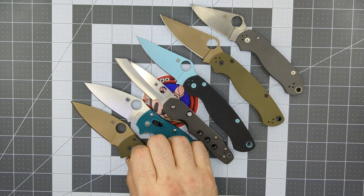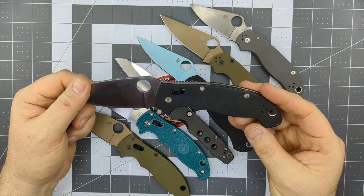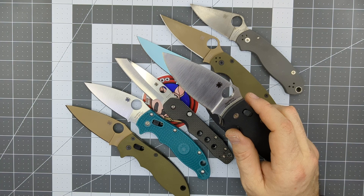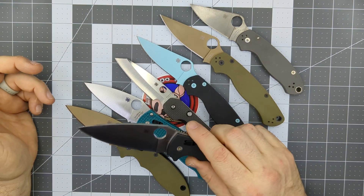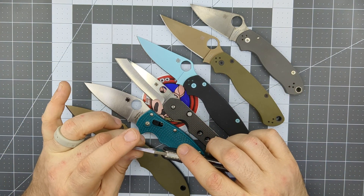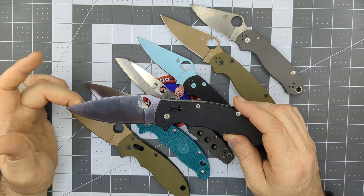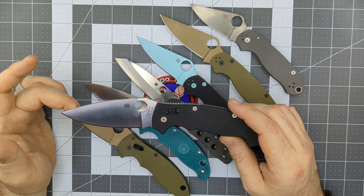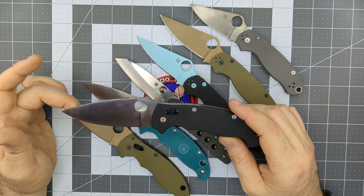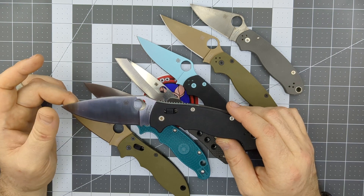Next is the Manix 2 XL — same as the Manix 2, just bigger. This one is in Spy27 steel, and the regular Manix 2 is in CTS-204P. Lots of variety in blade steel, handle materials, colors — they're ugly knives, but great utilitarian tools. Very comfortable; I absolutely love them. I hated them when I first started collecting, but once I got one in my hand, I grew to appreciate them completely. The Manix 2 runs anywhere from $135 to $200; the Lightweight versions start around $135-$145, G10 versions around $200 and up, and the Manix 2 XL is around $250-$275.